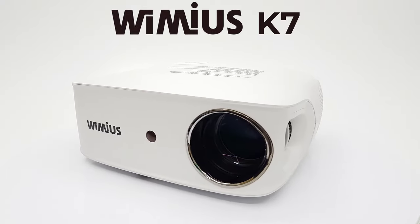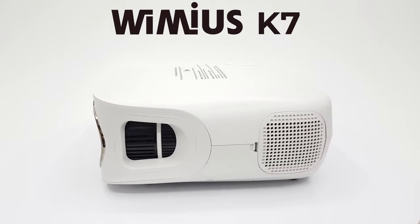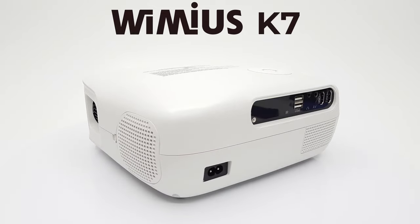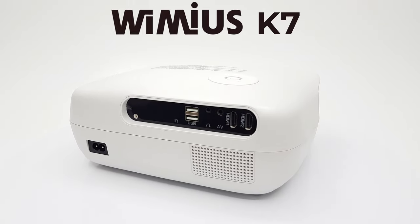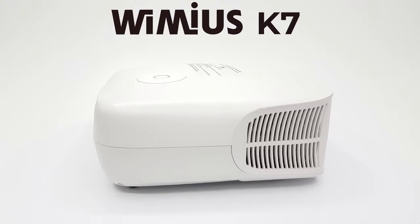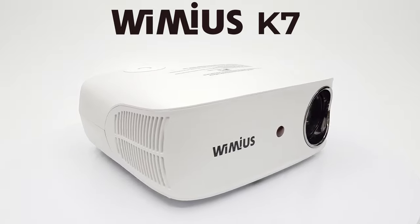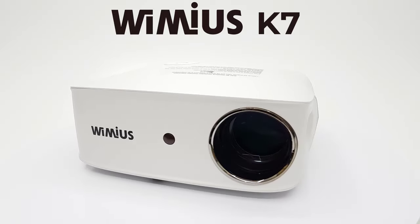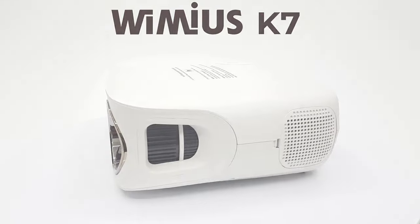Welcome friends once again to another new and exciting projector review. Today's model is from the Wimius line of projectors and this is their high end model called the Wimius K7. This is a full size projector designed for really large screens up to 500 inches, with Wi-Fi and Bluetooth technology and one of the brightest lumens in the industry. In today's video I'll put it to the test to see what this Wimius model can do and if the price suits your pocket.